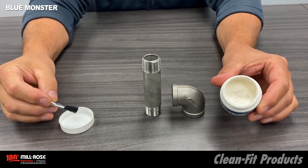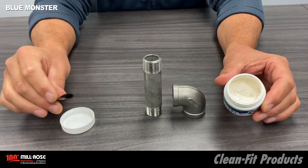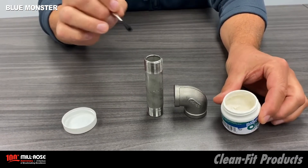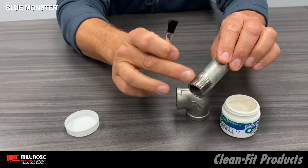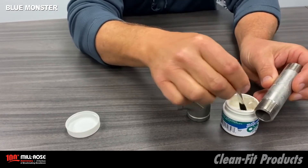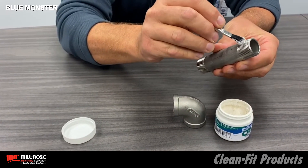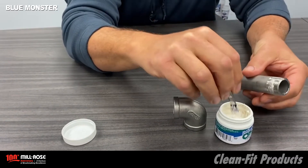When applying OxyClutch, apply it sparingly — we're trying not to overdo the male thread. We want to avoid contact with the sealant on the first two threads, and only put the sealant directly on the male thread, not on the female. This is a heavy-bodied formulation. We're going to work it into the brush and brush it in, leaving two threads uncovered.